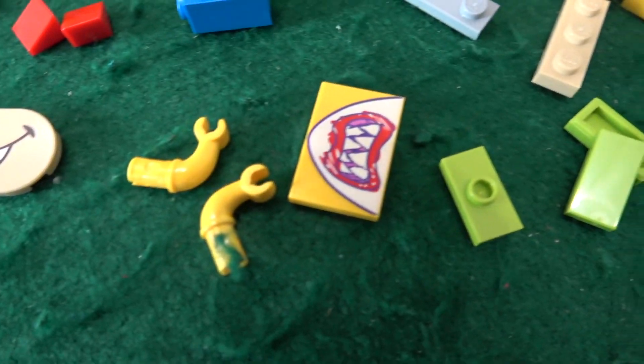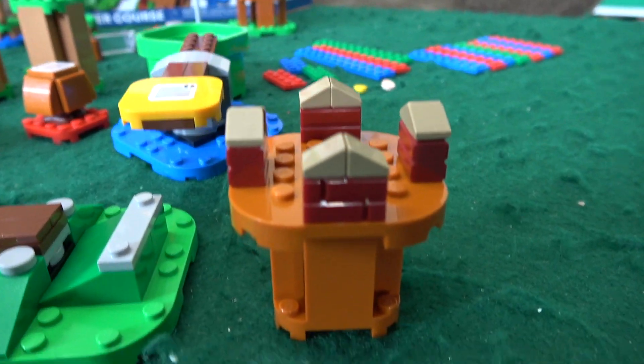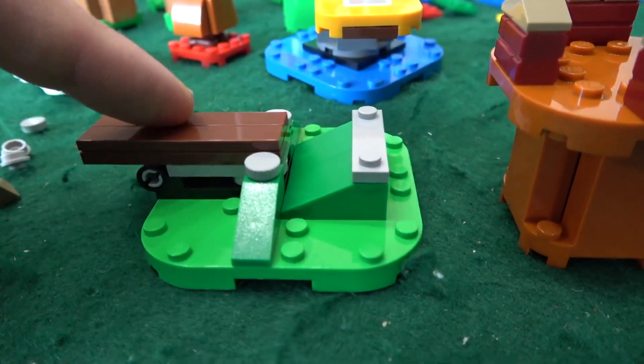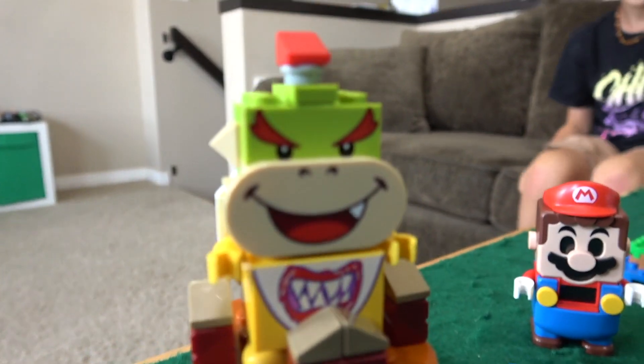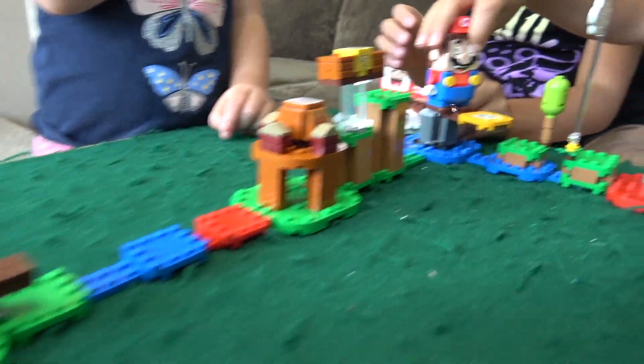Putting together the final bag — it looks like we have Bowser Jr. here. We have a few of his pieces and we already have a lot built here. Mario seems pretty happy about this. This looks like a little stand and this is kind of an interesting piece right here. Liam is all done building. Looks like we have Bowser Jr. Liam built a huge set.